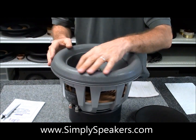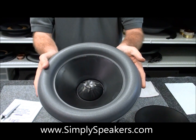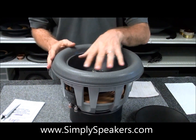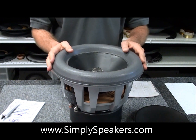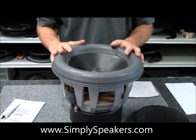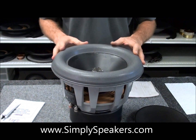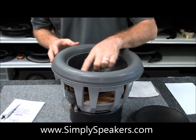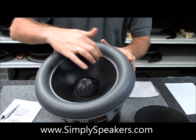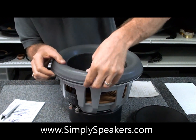We've let our surround dry thoroughly to the cone as we showed you in the earlier steps. You want to let this sit an hour or two, maybe three hours — overnight if you want is fine. Definitely get some time on it because there's a lot of pressure that builds up on these in the sub cabinets. Once this is attached to the cone properly, we're good to go. You'll notice the outside kind of moves like this.